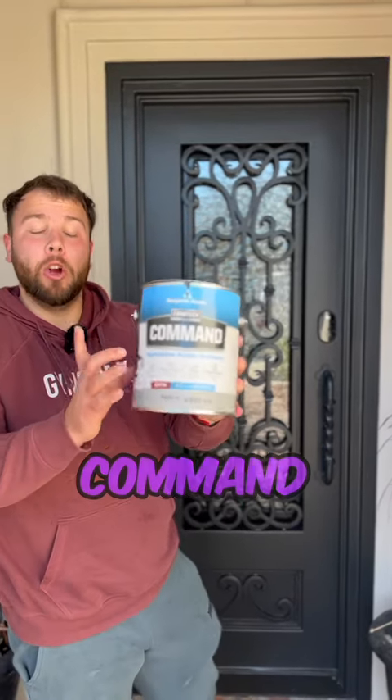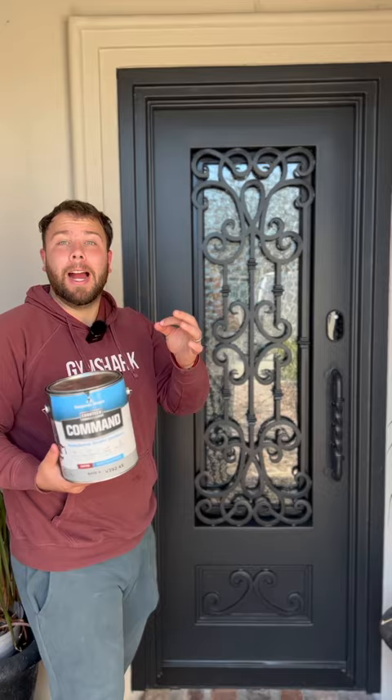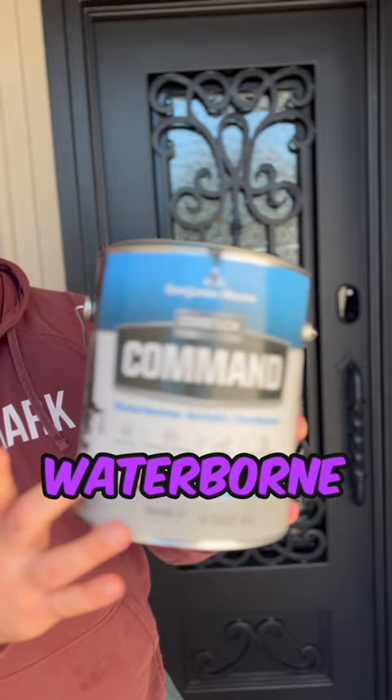I wanted to recommend this Command paint from Benjamin Moore, especially if you're doing dark colors on iron or metal doors, railings, or fences. It's a really good product — a waterborne acrylic urethane that does not shrink or crack. Dark colors get a lot of sun exposure and heat, so this is your go-to.